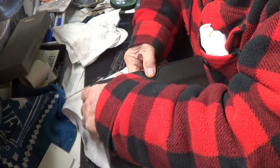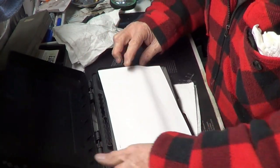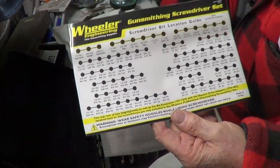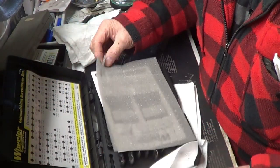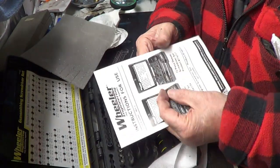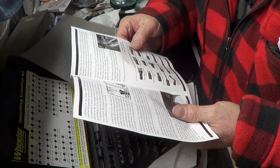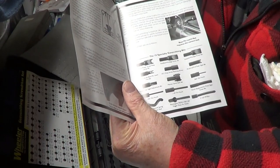If you drop them, you ain't going to spill them, that's for sure. It's got a nice chart of what each one of them is — put that right on top so we don't lose that. Of course, it's got an instruction sheet. It gives you some of the different pictures of it, like for scope rings and stuff like that.